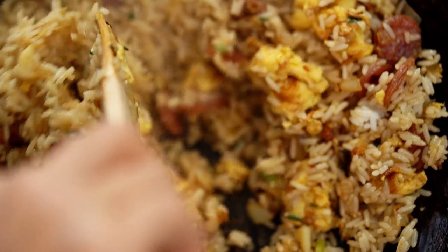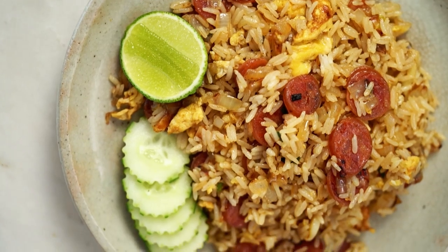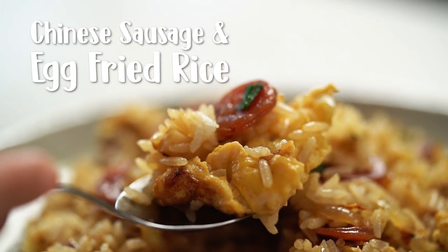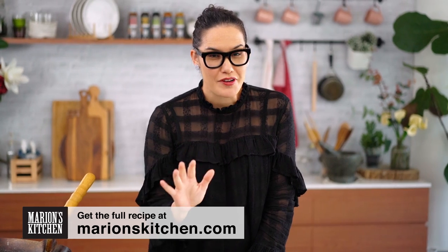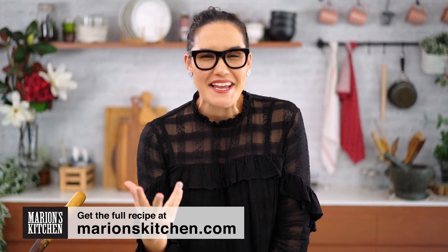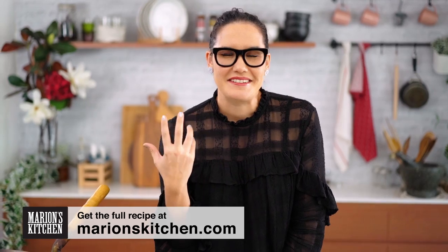This is the fried rice my childhood dreams are made of — a very special Chinese sausage and egg fried rice. Everyone has that favorite childhood dish that their mom or grandma or family makes for them, and for me it's this very simple Thai style fried rice. The combination of flavors and aromas are just one of those childhood memories that I adore.